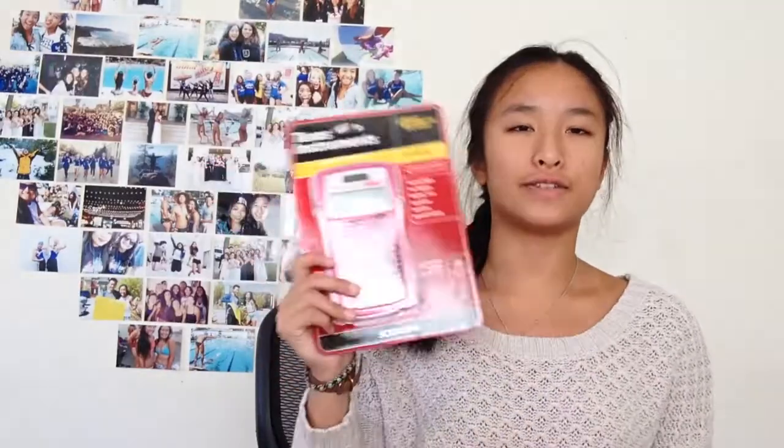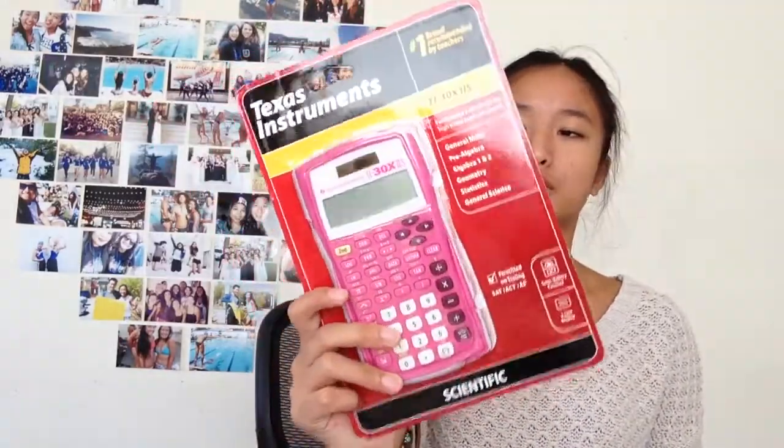I got a scientific calculator because these are only $9, so they were really affordable. I also have a graphing calculator, but my chem teacher from last year said I couldn't use it because you can save stuff on it. She said I had to use a scientific calculator, and since I don't like borrowing calculators, I got my own.